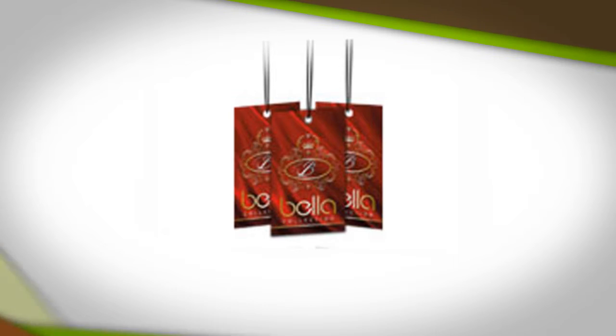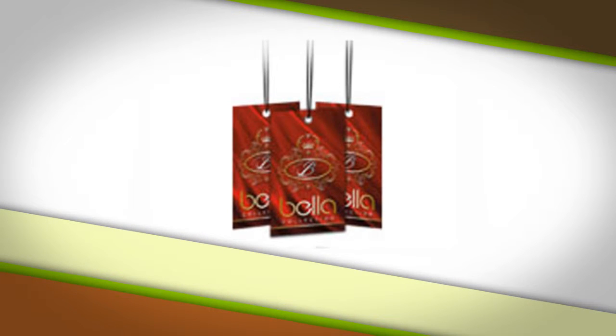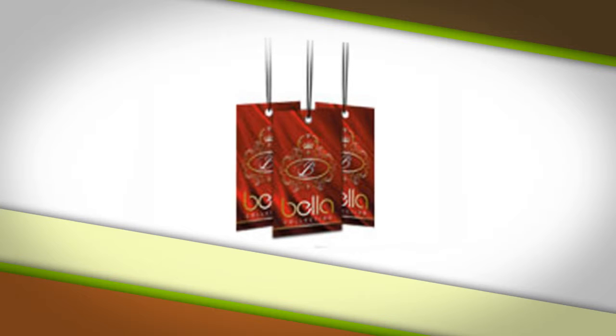Hang tags or clothing tags are printed in full color on both sides of 14 point gloss cover stock. Hang tags are available in 2 inch by 3 and a half inch or larger. Hole punches are included and are centered at the top edge, starting at just $189.